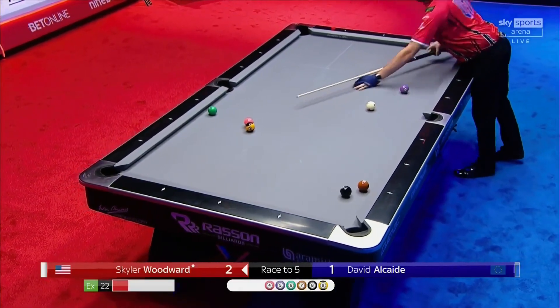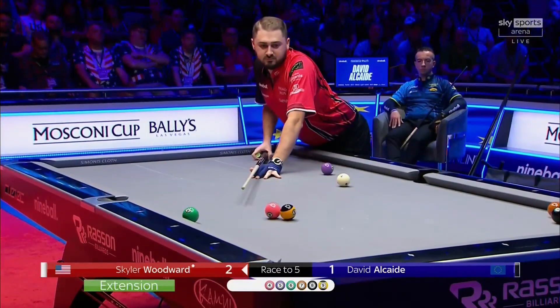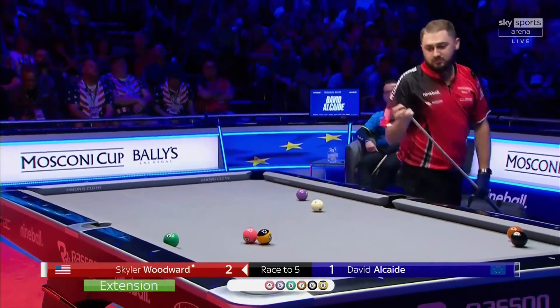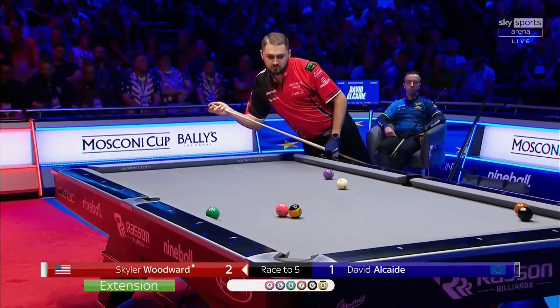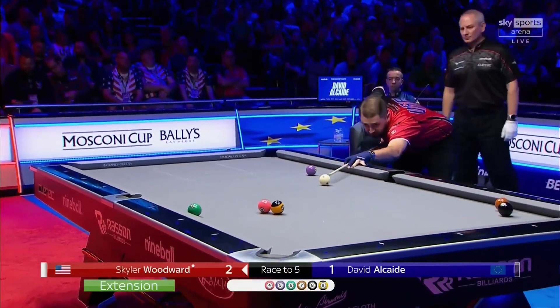He's looking at the carom extension — that's what I love about this game, there's so many little shots that you don't always see, and brave shots too. He's been around a long time in Skyler. If he does play this carom, it looks from our vantage point like he might want to load this one up.